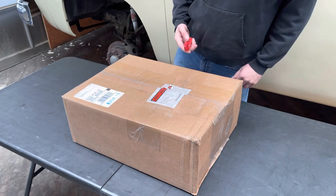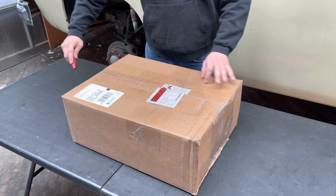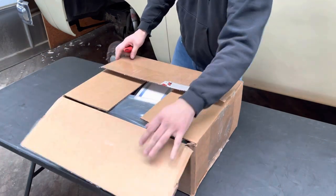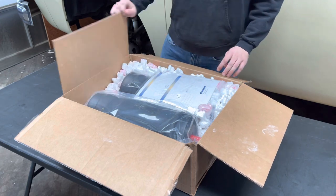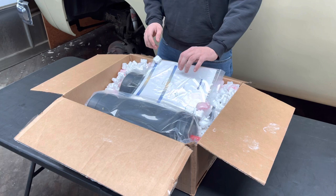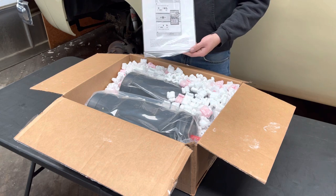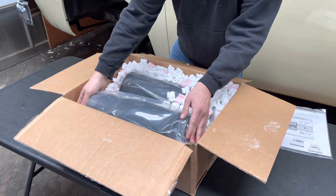All right, let's go ahead and open these up. I've got my box knife here. Like I said, I got these from Cinnabar Engineering. They are the firm that actually bought all the spare parts from General Motors back in the day when the project for these kind of dissolved. There's some literature here. Looks like here is one of the new airbags.